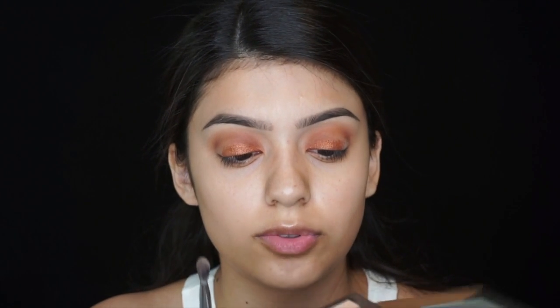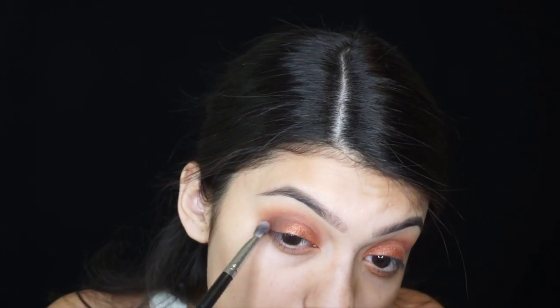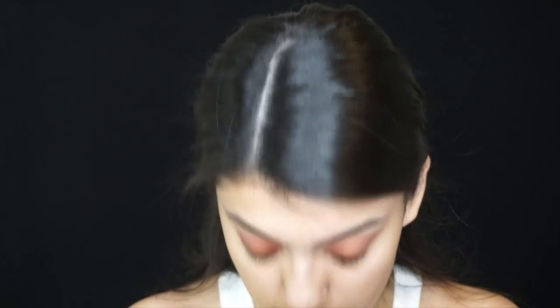My camera turned off so I did the other eye. Now I'm gonna add fudge from the Anastasia World Travelers palette — I'm gonna add that to the outer corners. I'm using the color in the very center of the Morphe 35-O palette, using that one to add fudge mixed together.